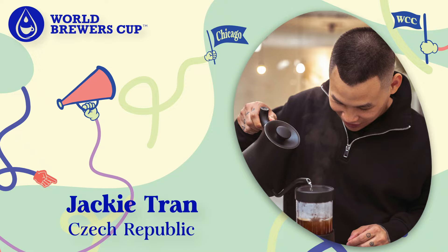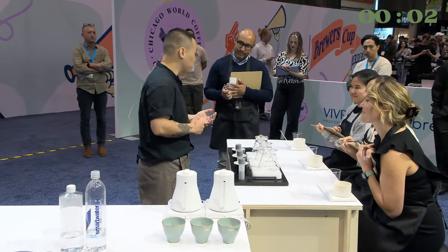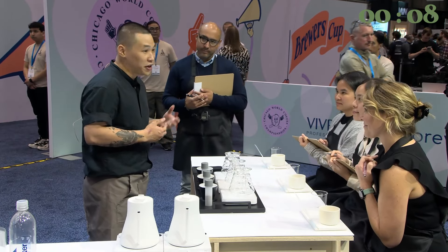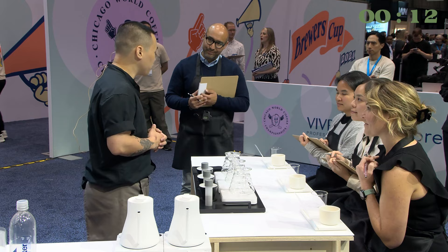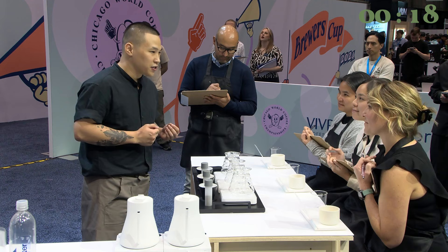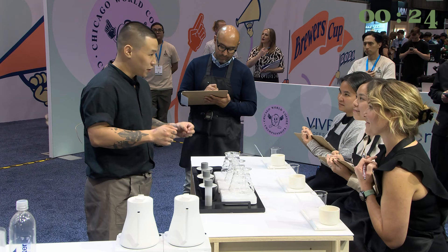Thank you so much for waiting. Let's start it. Hi, I'm Jackie from the Jackie Republic. I always believed in the magic of the first sip. No matter how much time passes or how many different coffees you have tried, you always remember your first favorite coffee, right? For me, it was the harmony of sweetness and fruitiness that kept me dreaming about this coffee that I had five years ago. But today, I believe that I found that magic in the cup again, and I would love to share it with you.